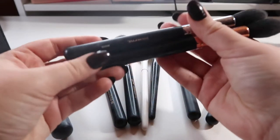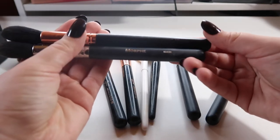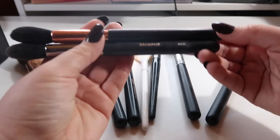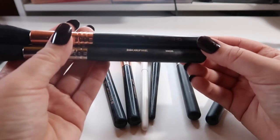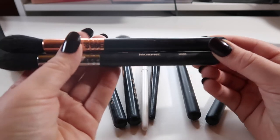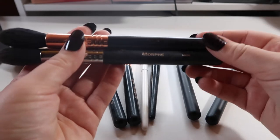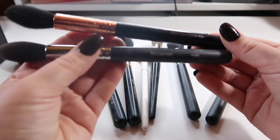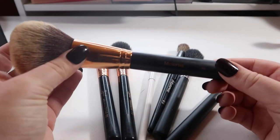I have two of pretty much the same highlighting brush — one from Morphe, one from Sigma. I really do like the Sigma one better, and since they're so similar I don't need both. I kept both because I was using one to highlight and one to set powder under my eyes, but I found I need to do that with a beauty blender because my under eyes have been looking so dry.